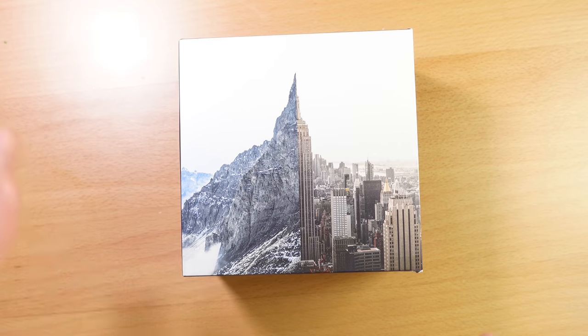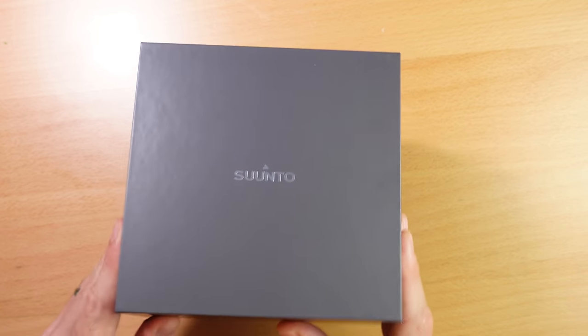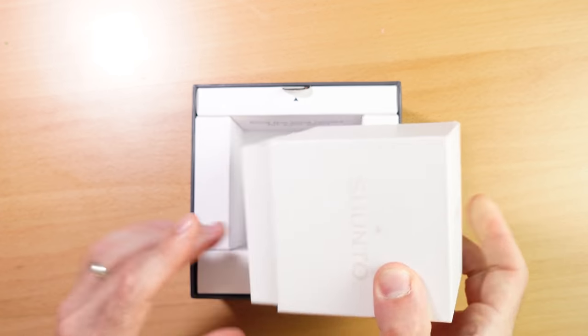I actually already took the watch out of the box, but I do want to show you the contents of this special media unit. We slide this out and pull the cover out. We've got a little piece of paper that says 'your adventure starts here.' I like what they did with the cover of the box — it's supposed to symbolize what the Suunto 7 is all about, splitting your mountain life with your city life.